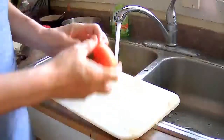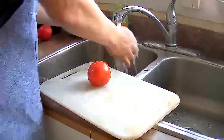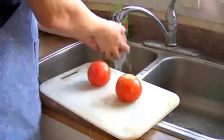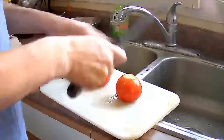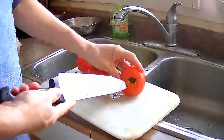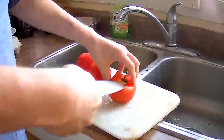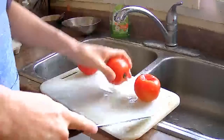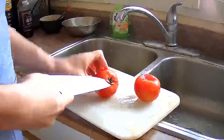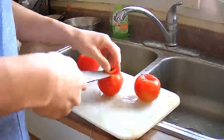I have three medium tomatoes — you can use three medium tomatoes or two large ones. I like to cut out the stem before I dice them up. We're going to make pretty big dices; you don't have to make it smaller or fancy or anything like that.